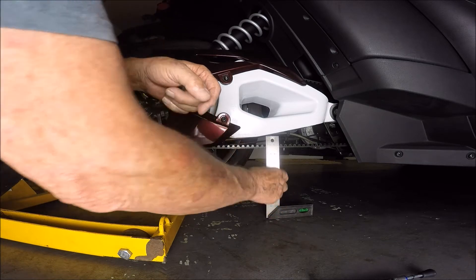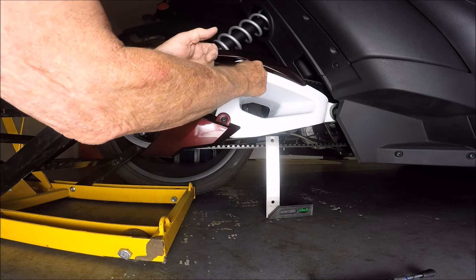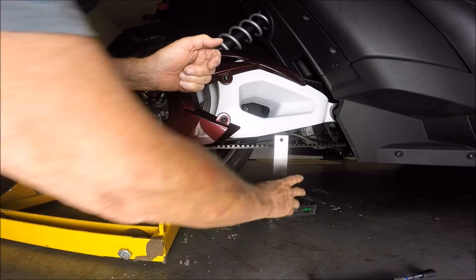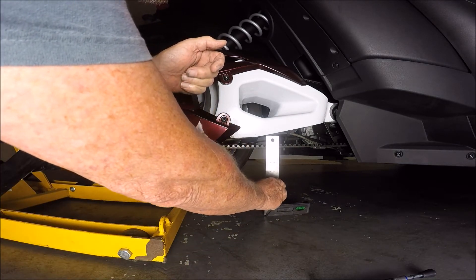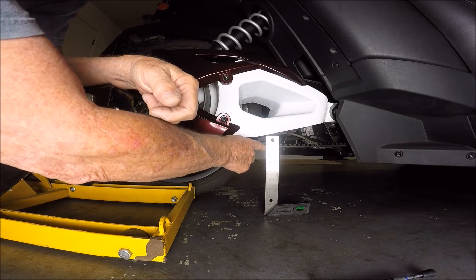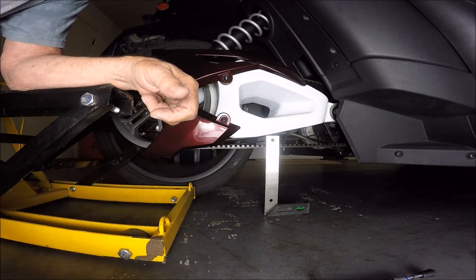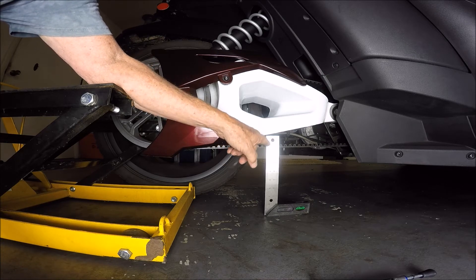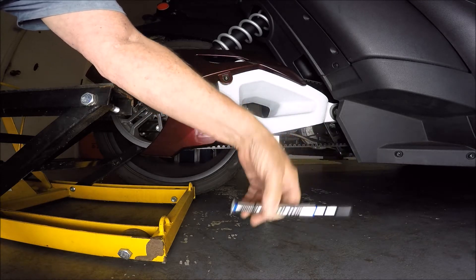Right here is where we want to check it — right at this midpoint. I'm going to put my square with the 1/16-inch measurement indications and I'm going to look for five-sixteenths of travel with 10 pounds of pressure on the belt.